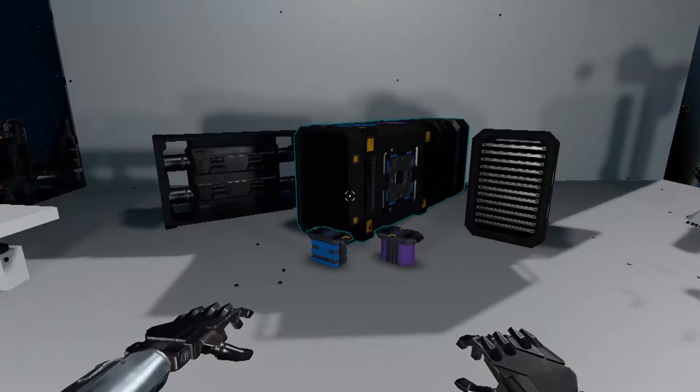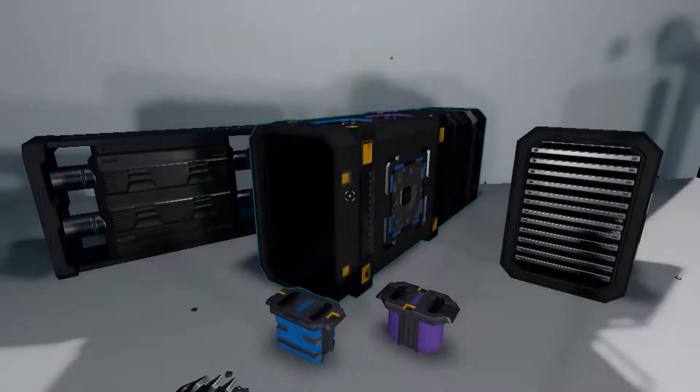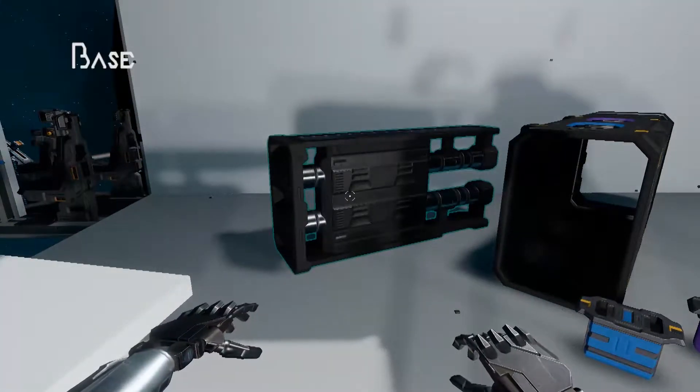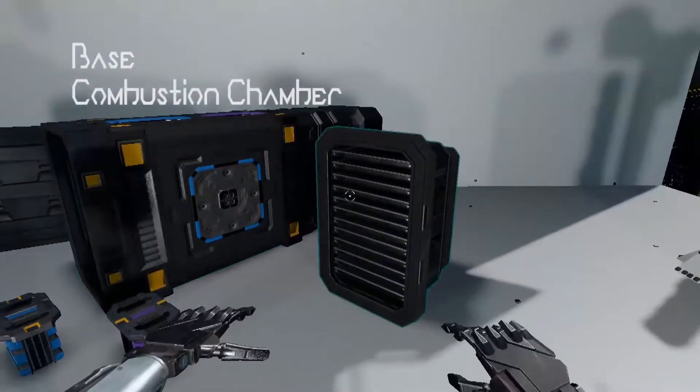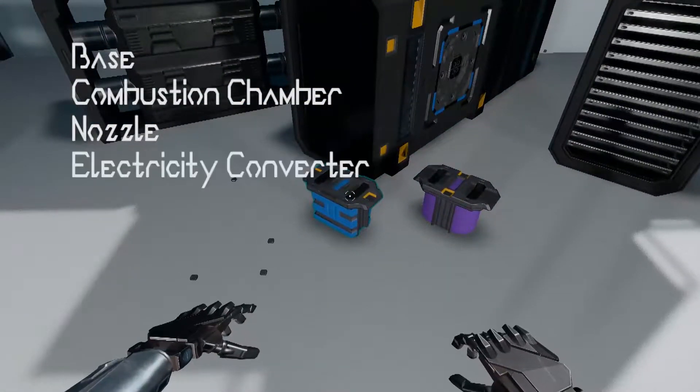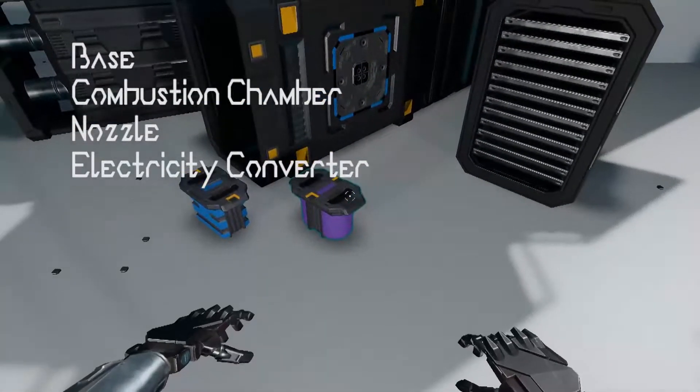To begin you're going to need these components: a box thruster base, a box thruster combustion chamber, and a box thruster nozzle. You'll also need a thruster electricity converter and a thruster gas converter.